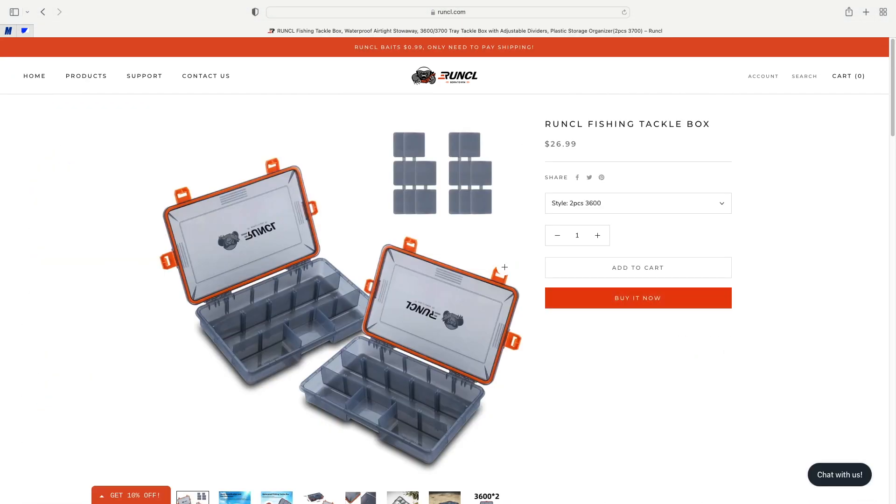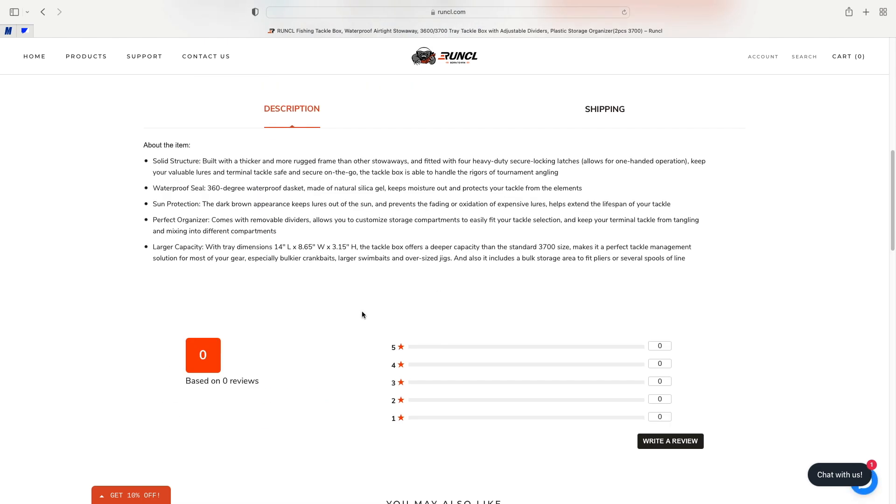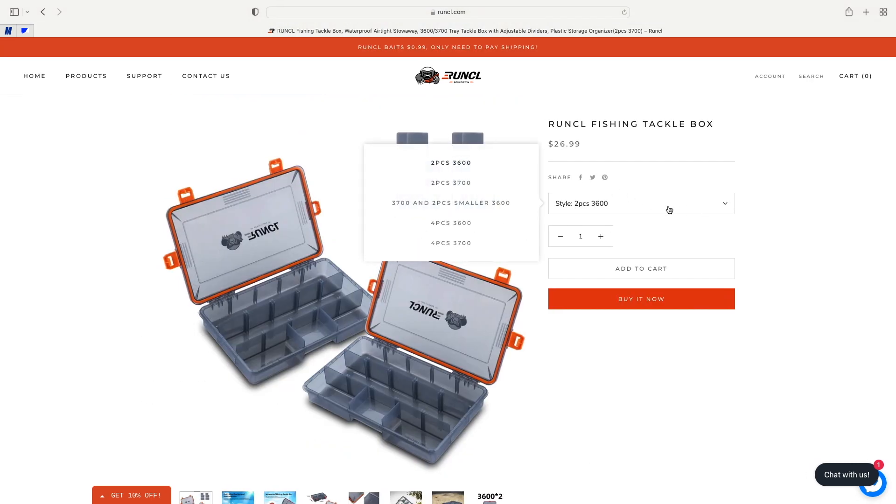This here is the tackle box we did a review on. As we talked about earlier, it has a 360 seal on it and a larger capacity for your bulkier crankbaits, larger swimbaits, and oversized jigs — it's a perfect organizer. Like I said, it comes in a variety of different sizes: you can get two-piece sets in the 3700 and 3600 sizes, and there are even smaller four-piece options in both 3600 and 3700. There's a lot of different variety of sizes you guys can pick.